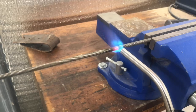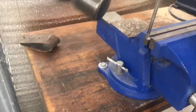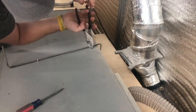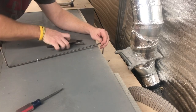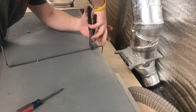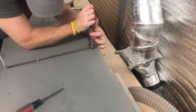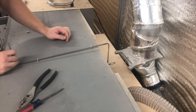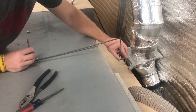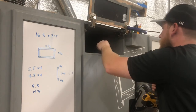Another fun part of this project was using a blowtorch to heat up a threaded rod so I could bend it into the shape I wanted to control the dust blast gate behind the unit. I originally was going to have a knob come out of the front panel, but I realized I would hit my head on it, so I was able to put it on the top of the unit by simply bending the threaded rod to a shape that contoured with the top of the cabinet.